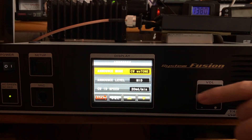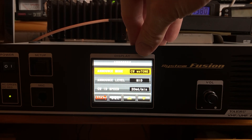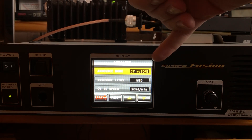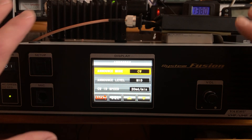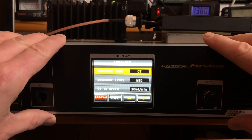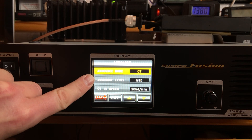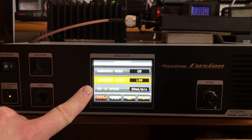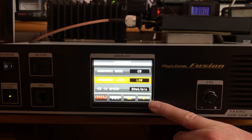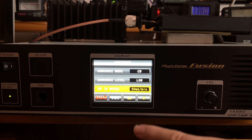Leave CW as standard. Some repeaters don't want to send the CW with the tone — if end users don't want to hear the CW ID through tone squelch, use 'CW without tone.' There is a voice identifier option if you add the optional board, but it is not included from the factory. The CW announcement level controls how loud the CW will be — I usually turn it down to low. Speed is standard; they recommend 20 WPM, which can toggle between 16, 20, 24, and 32.